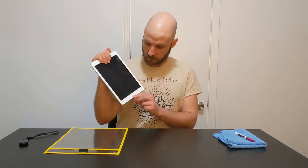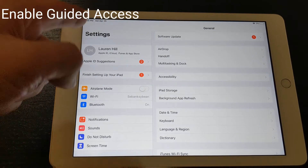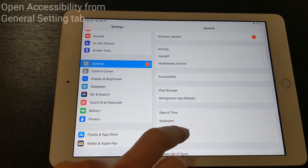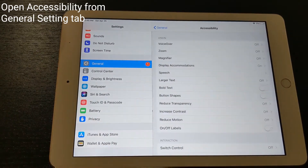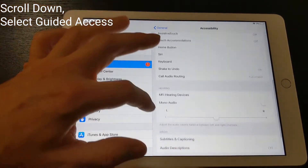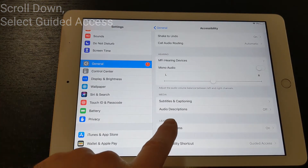The first thing you need to do if you have an iPad is enable guided access. To turn on guided access, go to your settings. Once you're in settings, scroll and make sure that you are in General. Then once you've got General selected, scroll all the way down to Accessibility. Once you've selected the Accessibility setting, scroll all the way to the bottom and you'll see guided access. You want to turn that on.